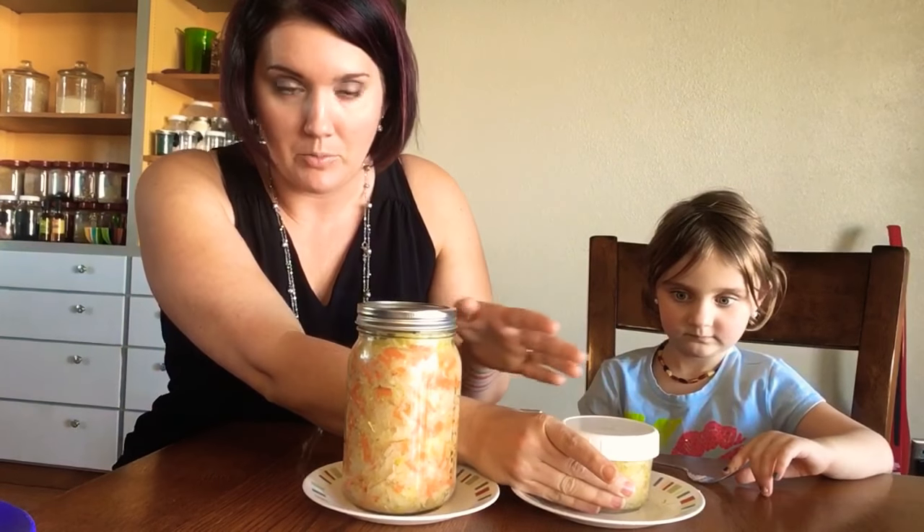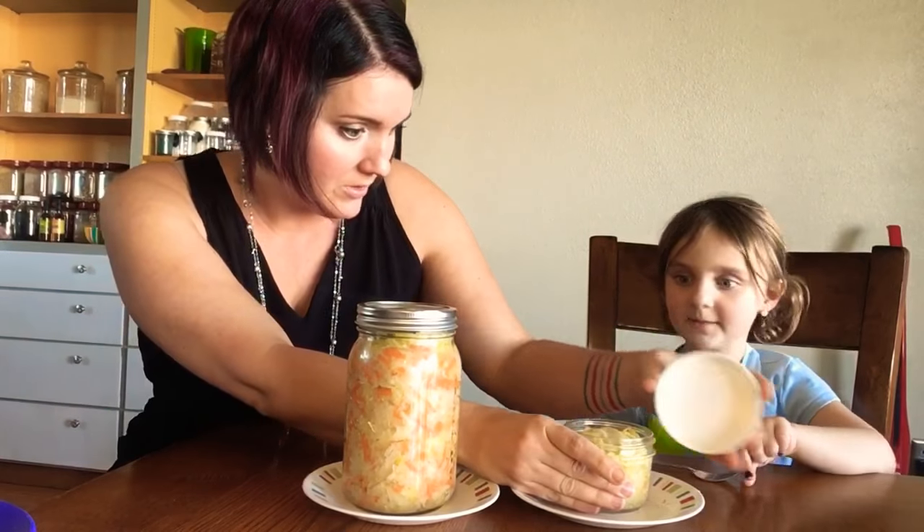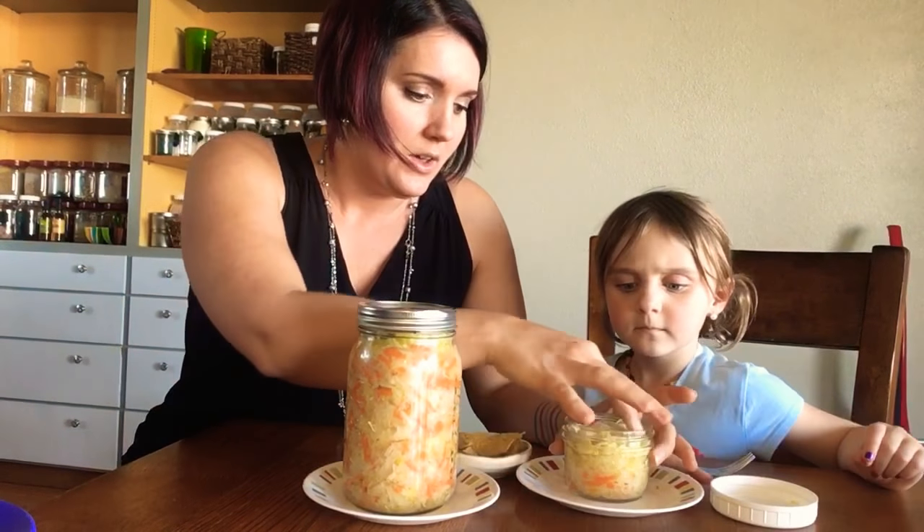Elise and I made some sauerkraut earlier this week and it was pretty fun. One of the strategies I'll be teaching in the class is how to get not only yourself, if you're not into fermented foods, but your kids, your spouse, your nieces, your nephews, or whoever else to have actual buy-in to trying and getting motivated. Elise has never had sauerkraut before, so this will be her first time. We've already done one strategy — we let her be a part of the process. She made this by herself.